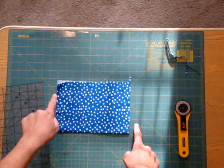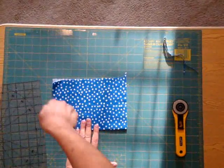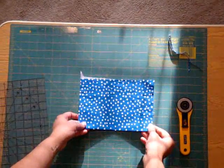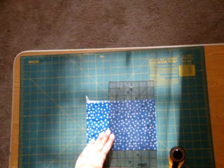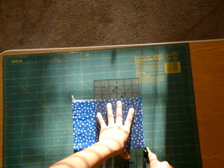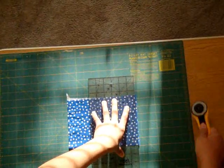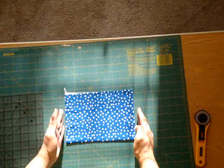Now I want to cut the parallel side. In this case, it'll be confusing to cut this way, so what I do is flip it over. Now I line up my ruler again with the straight edge of that fold, apply firm pressure on the ruler, cut, pull away the excess fabric, and now I have two straight edges.